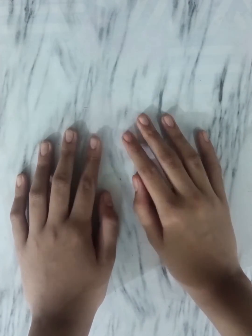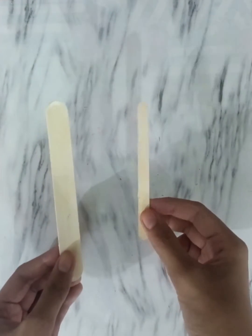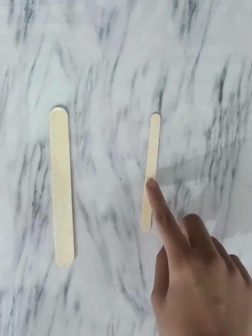Hi guys! Let's make a catapult. You have a choice to select the size of the popsicle stick. I am using the bigger one. You need 10 sticks.